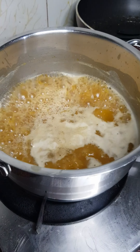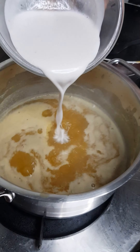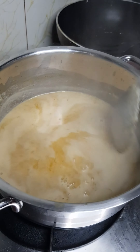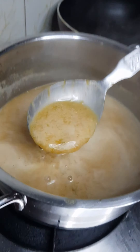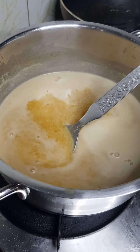Mix it in a cup and mix it. Add 1 cup at a time, stirring using the bubbles. It will be ready on the flame. It will be loose at first, but it will become thick.